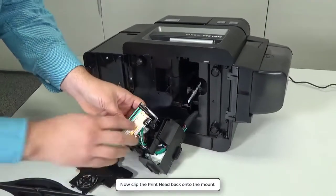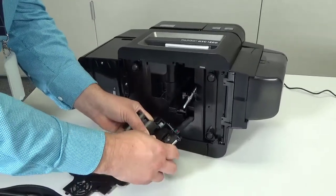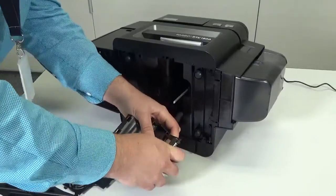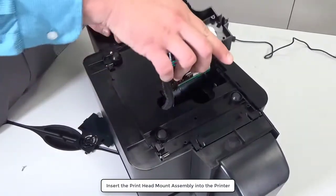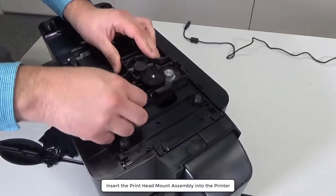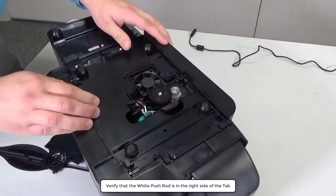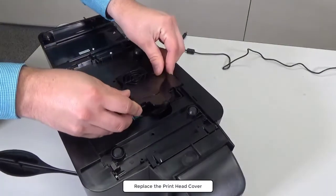Now clip the printhead back onto the mount. Insert the printhead mount assembly into the printer. Verify that the white push rod is on the right side of the tab. Replace the printhead cover.